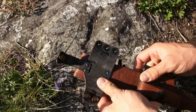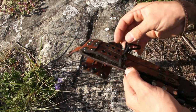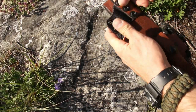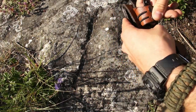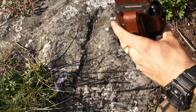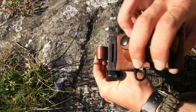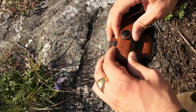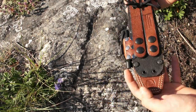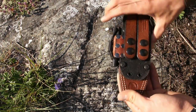The snap buttons are premium quality — you feel that when you use them, they really feel better than those I can find in the shop in Switzerland. So to summarize the front features: you have the handle retention mechanism, the thickness of the sheath, the stone pouch, and the fire steel loop.